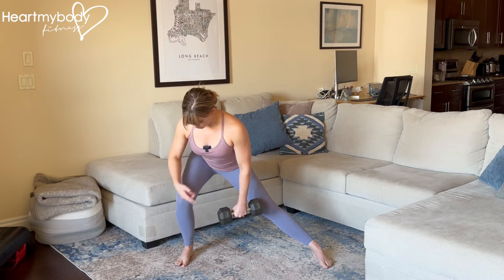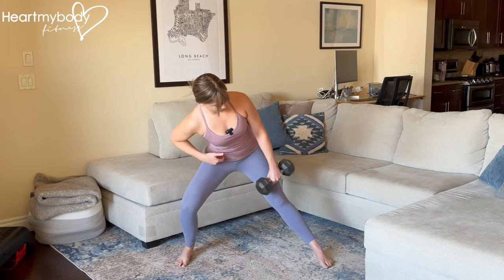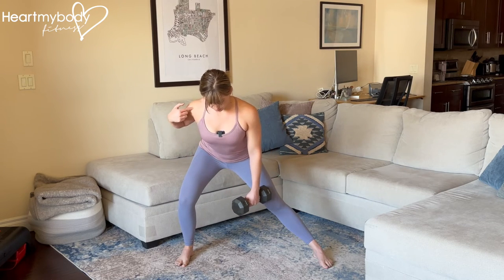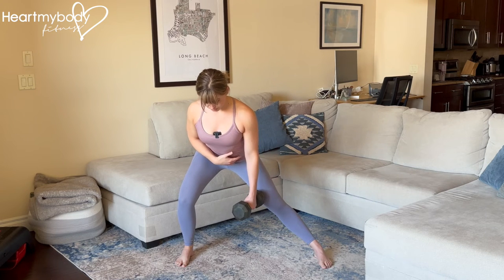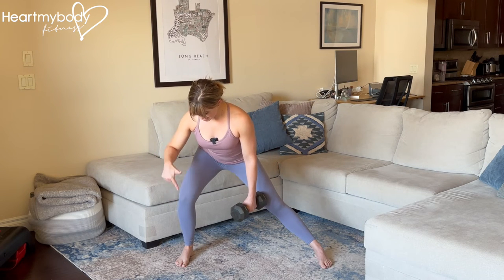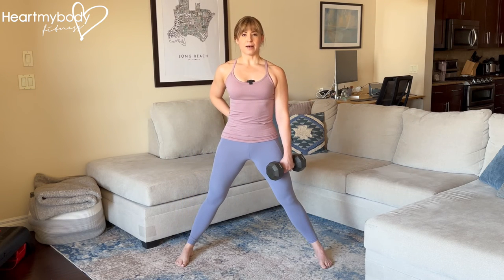We've got our knee lined up with toes, hips squared off, not rotating one way or the other. Shoulders squared off, not rotating one way or the other. Shoulders down and back. Now press through your foot on the side of your bent knee to come back up to standing.